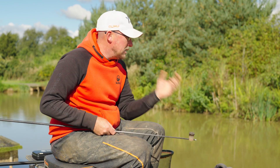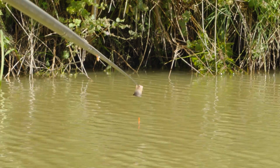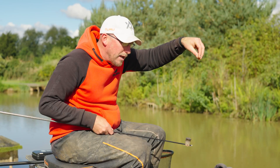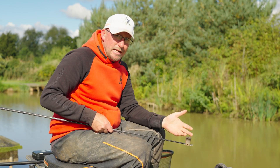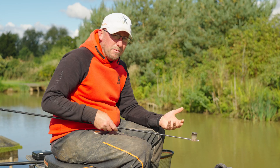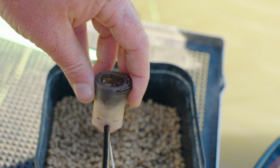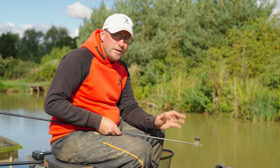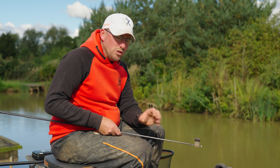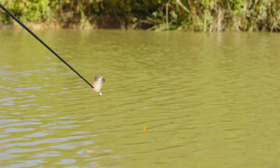To start the session I want maximum attraction to get a bite as quickly as possible. If I'd started on hard 4mm pellets today I probably would have waited longer for my initial response. By sprinkling the micro pellets in I get the noise of them hitting the water and a column of bait falling through — a great way to start when you think it'll be hard. Once I've got fish in the peg I can decide whether I need to calm them down — too many liners, for example — and that's when I'd look to clump my pellets or switch to hard 4mm.